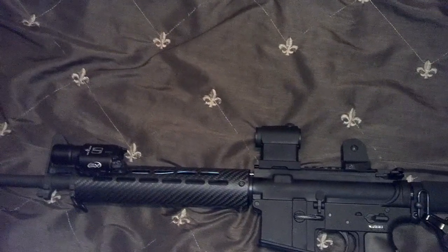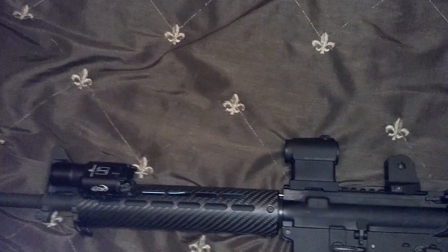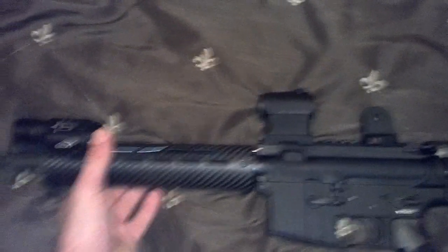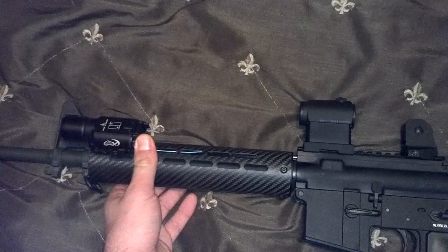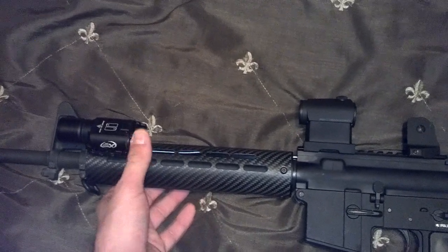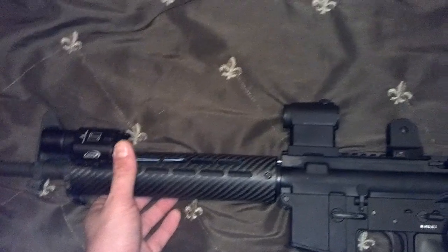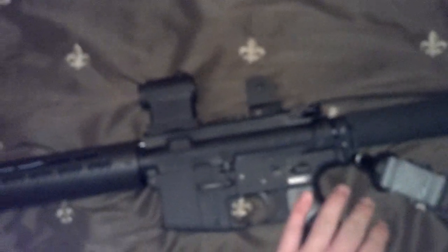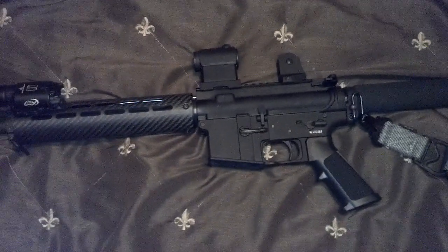I kind of went over that in part 1 of this series — if you didn't watch that, I'll put a link up so you can go back and watch it. Basically, I think that every rifle you're going to be potentially using for self-defense should have three things: a flashlight, a red dot sight, and a sling. So keeping all that in mind, I wanted to see how light I could actually get a rifle to come in at.